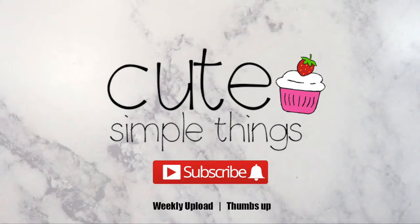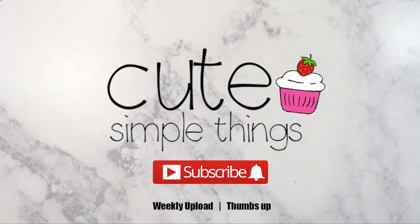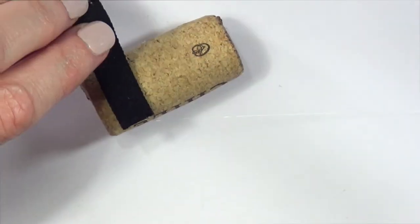Hey guys, it's Renee. Today I wanted to share this DIY that is perfect for traveling or for organization on a budget. For this we need a hot glue gun, some elastic — the elastic I have is kind of thick, but they sell prettier stuff if you want. We also need a cork (mine is from an international wine I like) and some scissors.